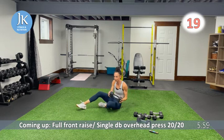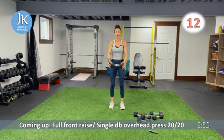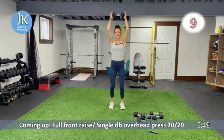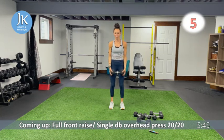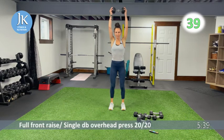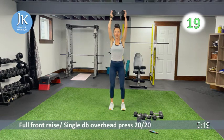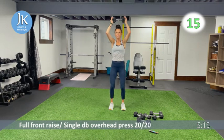Single dumbbell: full front raise for 20 seconds, then overhead press for 20. Extending all the way up — don't rest the weight against yourself, keep it extended slightly in front of you. I'm not coming directly over my head — leaving a slight angle to keep my muscles under tension. Switching to overhead press: single dumbbell, elbows tucked in, feet flat on the ground — don't use your legs.